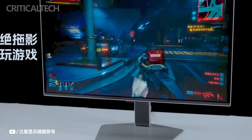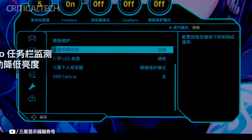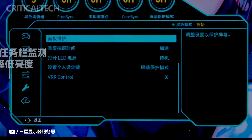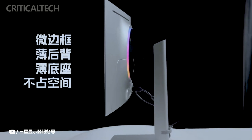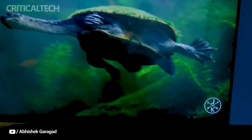The Samsung G60SD is now open for pre-orders in China, priced at 6,999 yuan or approximately $989. This price reflects the monitor's high-performance features and advanced display technologies, making it a premium choice for gamers and professionals seeking top-notch visual experiences.